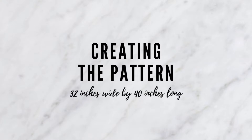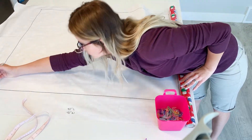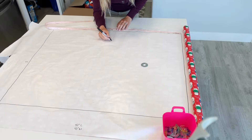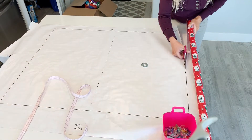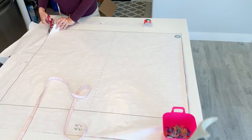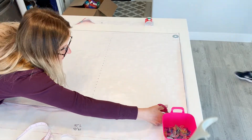Let's begin with creating the pattern. Mine is 32 inches wide by 40 inches long. I used wrapping paper with grid lines to draw nice straight lines, and then I realized it didn't need to be that big because I'm folding the biggest piece on the center fold. I'm marking the half and folding it to use for my cutting pieces, so you don't need to make it as big as I did. But it helps you see how much fabric you have and if you have enough, so that's helpful.